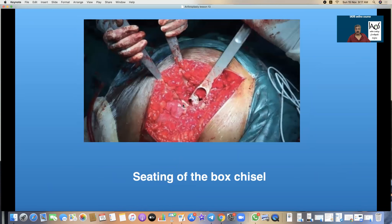You can see the lesser trochanter and the greater trochanter, and how far back into the greater trochanter the box chisel is being seated to ensure that we get a perfect entry into the femoral medulla.